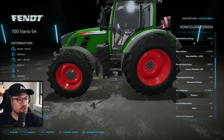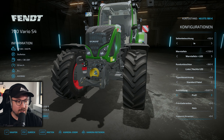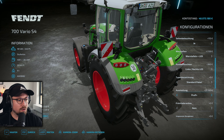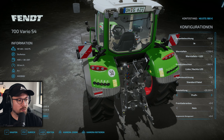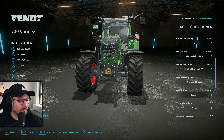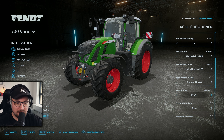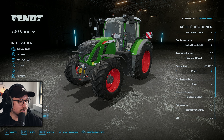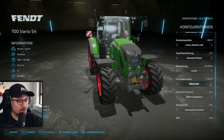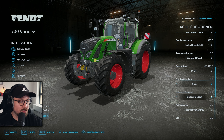Das sind dann noch irgendwelche Ausstattungsmerkmale im Fahrzeug. Die Profi-Ausstattung hat hier die komplette Front inklusive der seitlichen Leuchten, ist aber immer noch mit dem kleinen Bildschirm ausgerüstet. Die Profi-Plus-Variante kommt dann mit dem großen Terminal und mit der vollständigen Front – da sind wir aber auch bei einem Zusatzpreis von knapp 30.000 Euro. Das muss man sich gut überlegen. Beim Frontlader-Anbau haben wir wieder originalgetreue Fendt, aber auch Quicke und Hauer. Das Vorgewende-Management kommt wieder vom Script-Mod selber, nicht vom Fan-Pack.